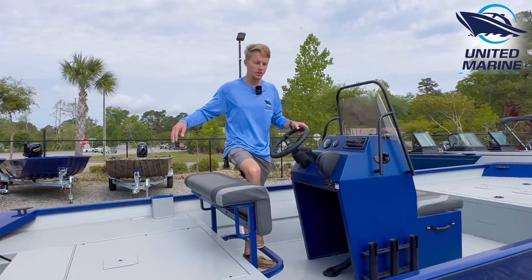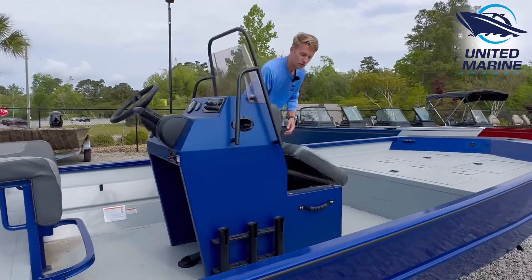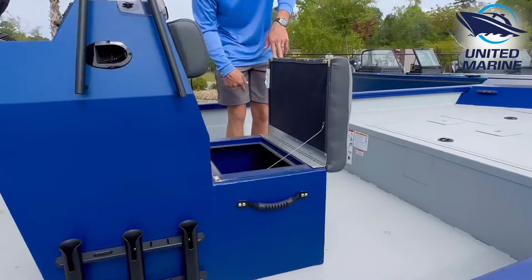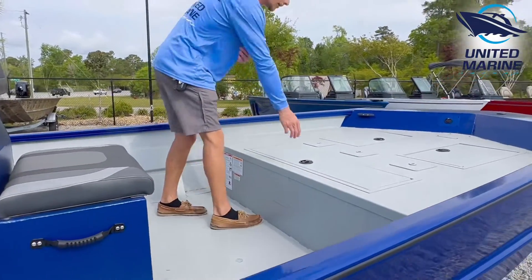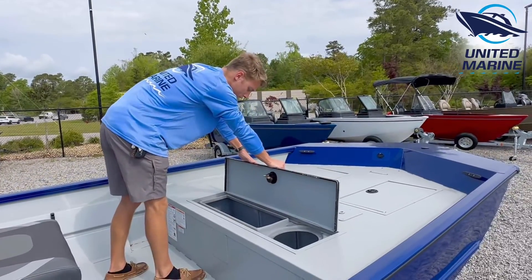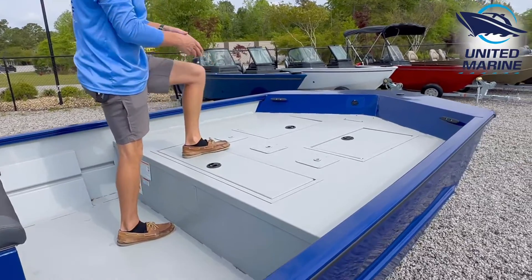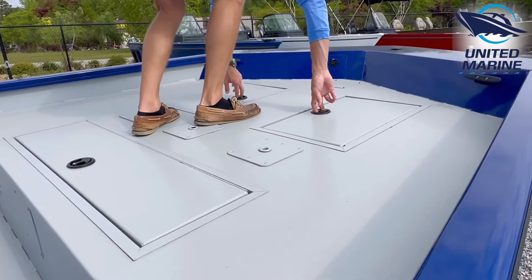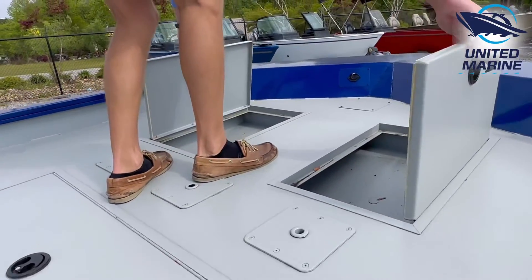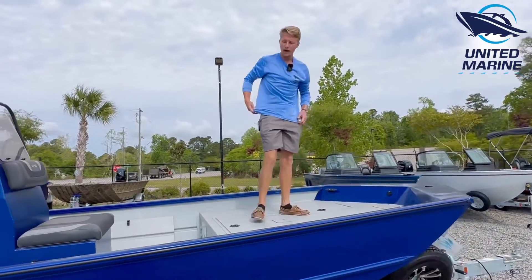You've got storage all the way in the front, and this is going to have a console-mounted live well right here, which is going to be super nice, as well as a forward live well right up underneath the compartment right here. Now what's nice about that is it does leave room for three swivel seats, as well as two nice storage compartments right up here in the front — and those are going to drain right aft.